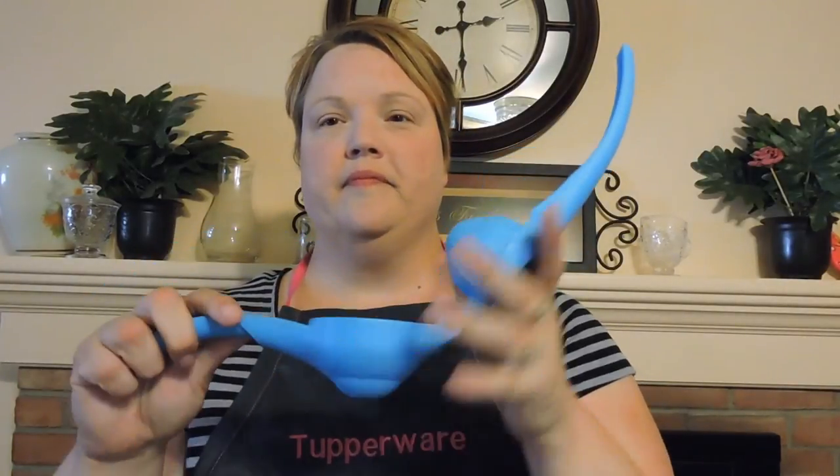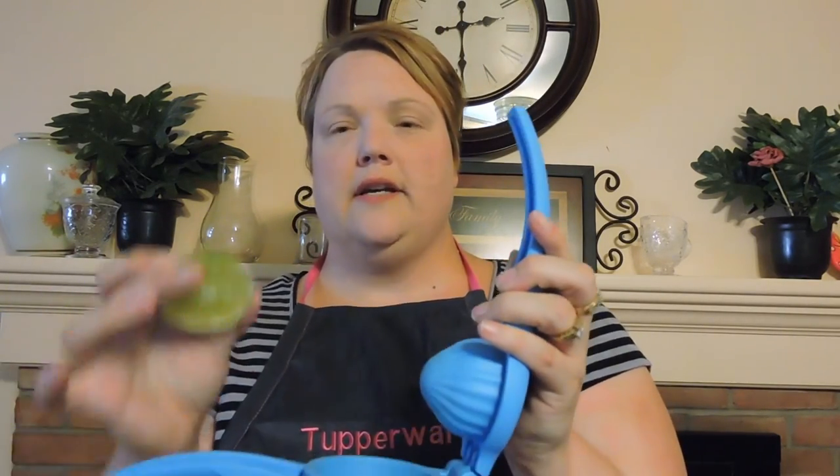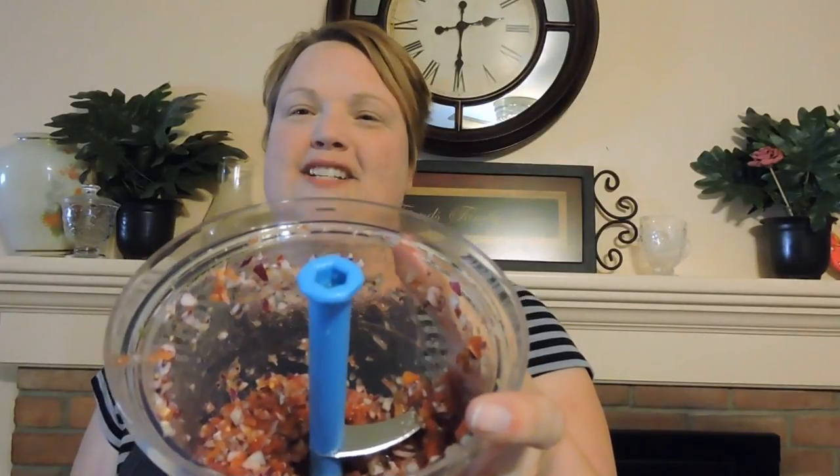So you dump that in — it's just a can of tomatoes. Another one of our products is the Tupperware Zest and Press, which is a zester and a press. We're going to go ahead and put some lime in our salsa. See all that juice? Put in just a little bit of salt, pull the cord a few more times, and you have yummy, yummy salsa.